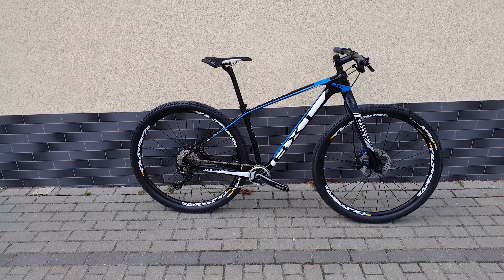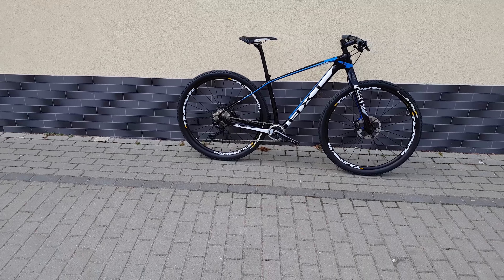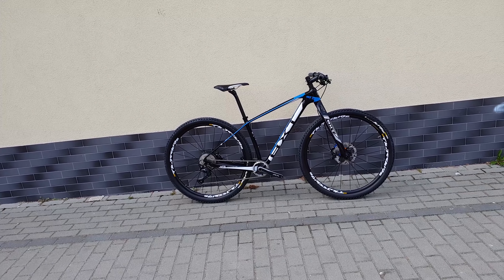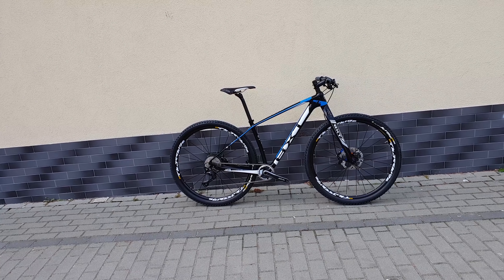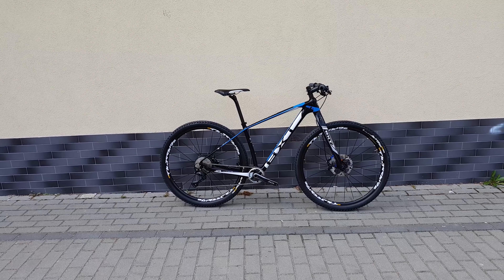Let's put it on a scale and see how heavy it is. The weight of this bike is 9 kilograms 100 grams. You could go below 8kg with better wheels but the price would go up. I think it's very nice and pretty light for this kind of price — amazing for a brand new bike.